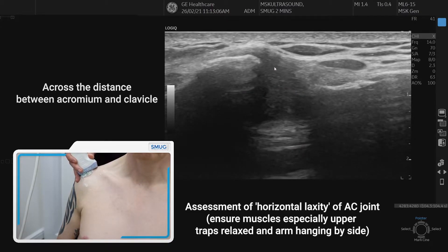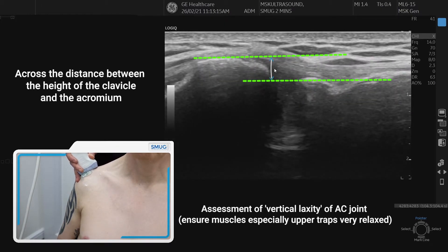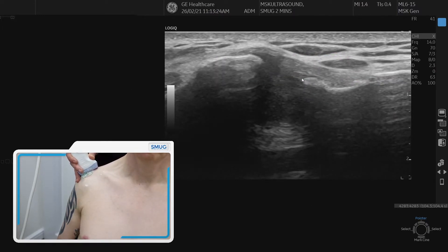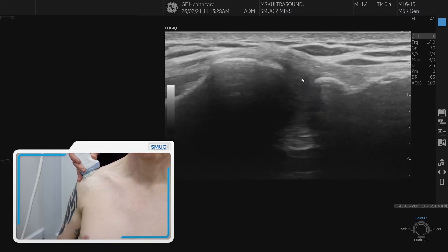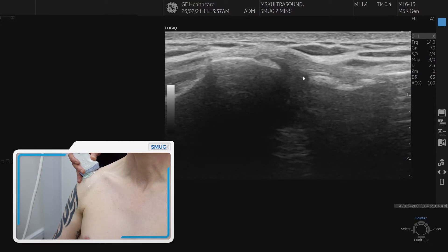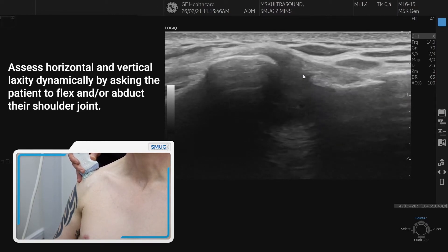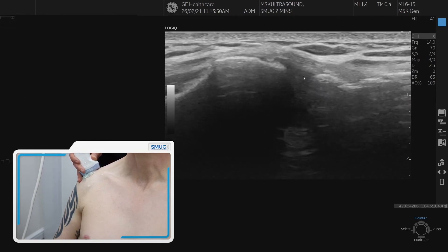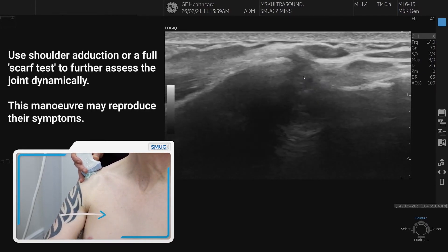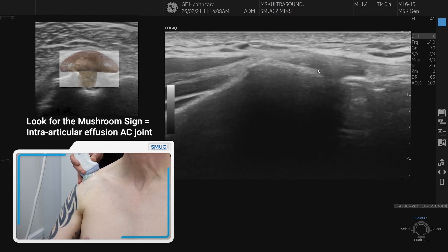At the same time, you can look at something called vertical laxity, which is the height of the clavicle compared with the acromion — it's important that the height of the clavicle is the same as the acromion. To assess the joint dynamically, use the patient's aggravating factors. For example, if they get pain moving forwards, bring the arm forwards and observe whether the bones are moving apart or together, and whether the clavicular end is moving superiorly or inferiorly. You can also do a scarf test: keep the AC joint and probe still, and ask the patient to bring the arm up and across their neck into a scarf position, to see if there's any capsular swelling or lifting of the capsule between the two bones.